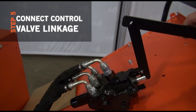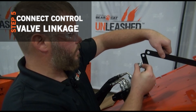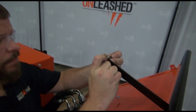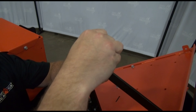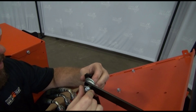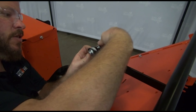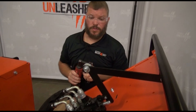Our next step is getting our linkage hooked up to the control valve. We've got our 5/16ths washer on the outside. We're going to go ahead and insert our spacer, three large washers, bring that back into our assembly, and then we've got our 5/16ths flange nut on the backside.